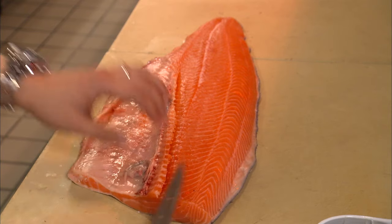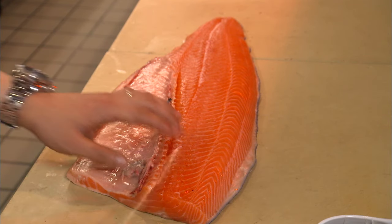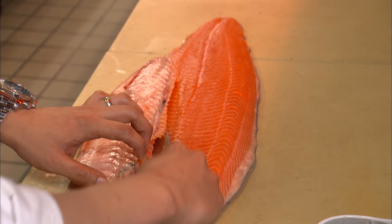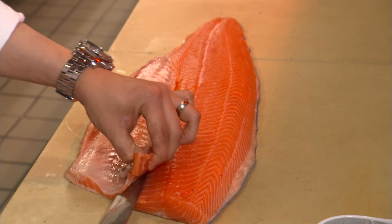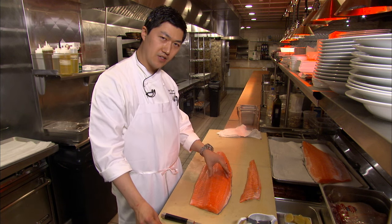Now we're just going to remove the ribs. Draw the knife underneath them and, with the same scooping motion that we used when we took off the fillet, remove the ribs from the meat. And that is a completely boneless side of salmon.